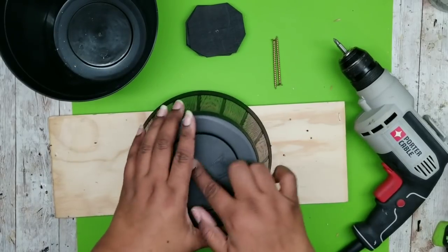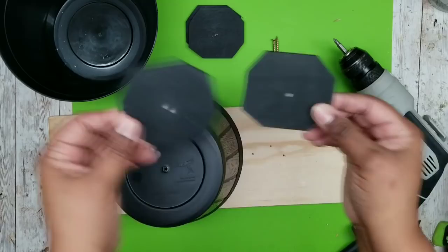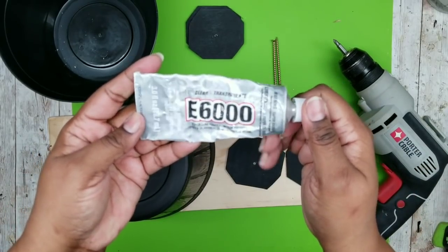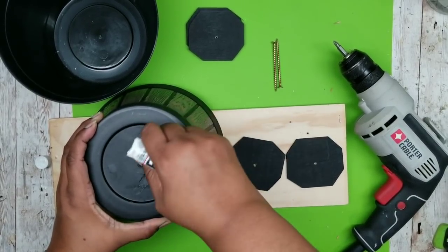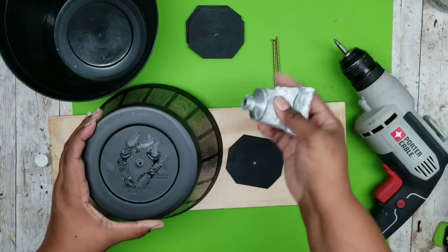Now we're going to start assembling everything. I'm first going to grab two of those stop sign pieces — the purpose of these is to give additional support — and I'm going to attach these to the barrel with some E6000 first. I'm putting some E6000 on the bottom of the barrel around where that screw hole is, just not covering it up.